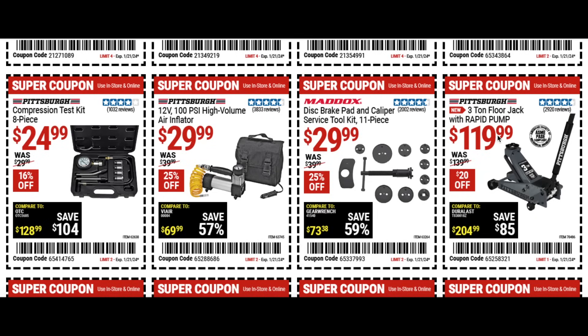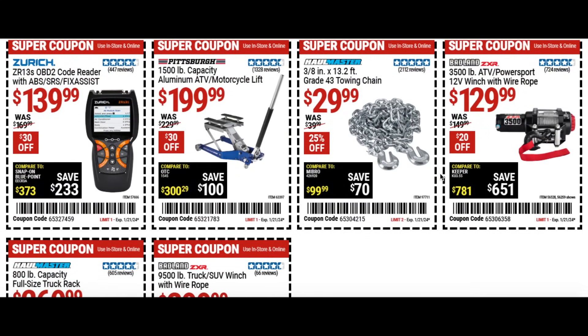We also have the three ton floor jack with rapid pump for 120 bucks, a code reader for $140 — great to figure out what's going on with your vehicle. The aluminum ATV motorcycle lift for $200, $30 off. The towing chain for $30 at 25% off, and the ATV winch for $130 — great to keep on because you never know when you get stuck while riding.